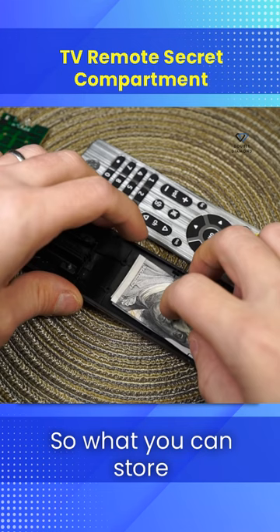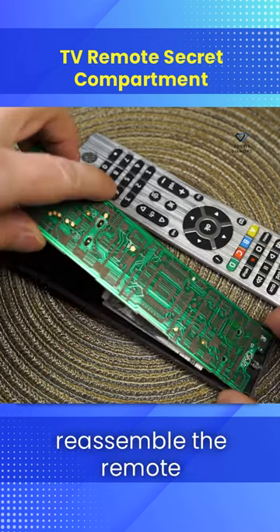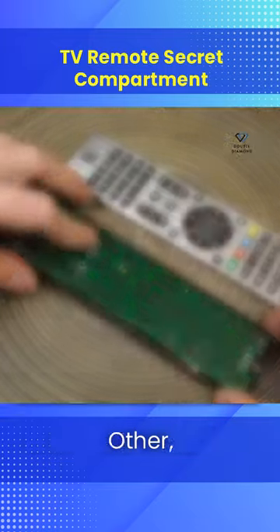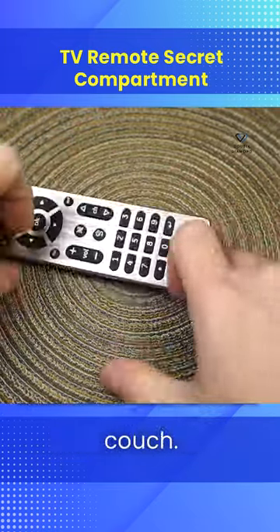Obviously, all remotes are different, so what you can store inside is gonna vary. We'll just stick to cash for this one. Reassemble the remote and snap it together. It'll still function as usual and your belongings will be hidden in plain sight. Just try not to lose that remote in the couch.